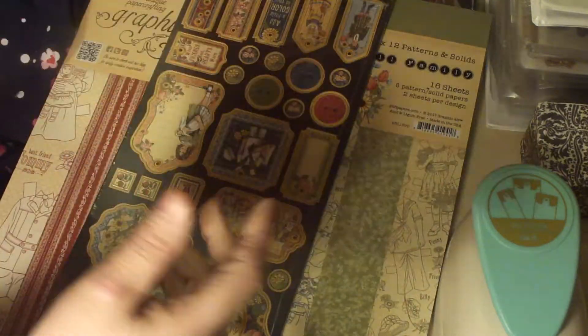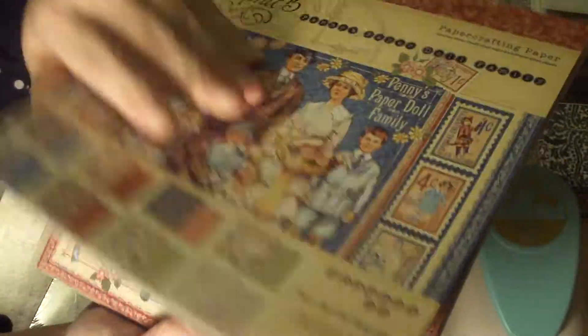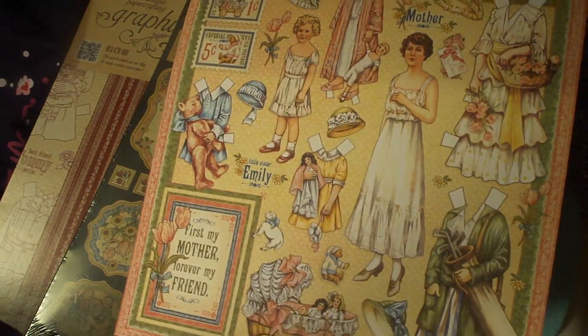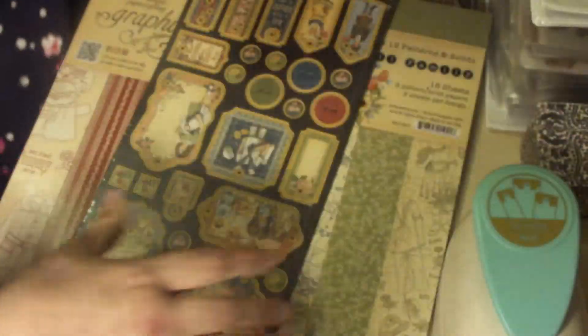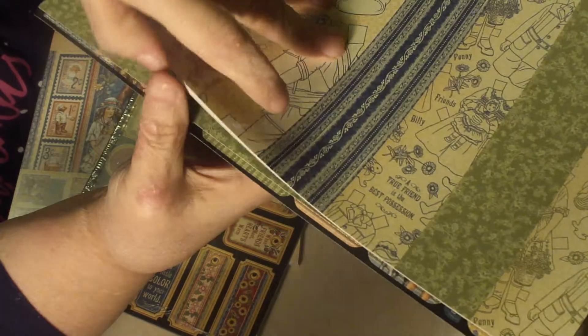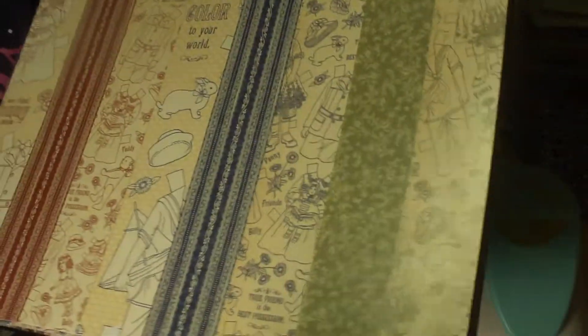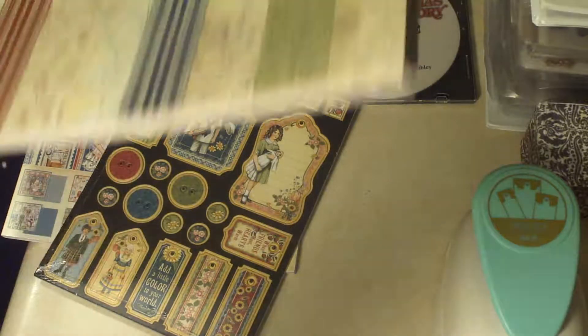But this time, I also bought the Penny's Paper Doll collection from Graphic 45. When I saw this come out last year I wanted it, but I will not pay full price for Graphic 45 — it's too expensive. But I just see me having lots of fun with this; I loved paper dolls as a kid. I got the chipboard pieces, and they're pretty cool. And the Patterns and Solids, which are a little bit disappointing because the paper doll pages are all exactly the same — from blue to red to green — but that's okay, we'll work that out. And I also got the sticker sheet.